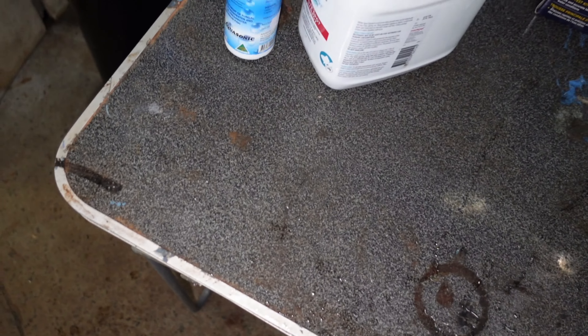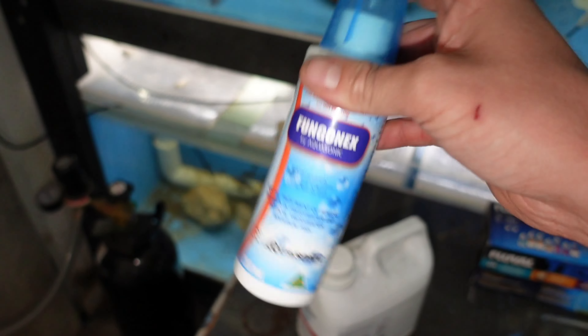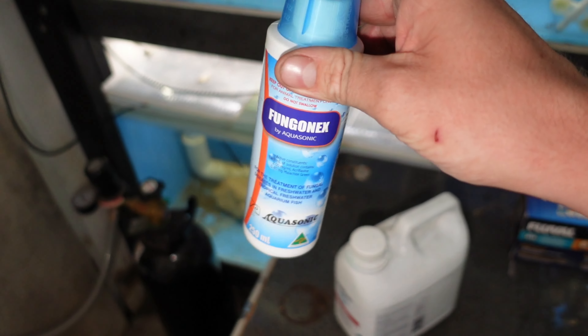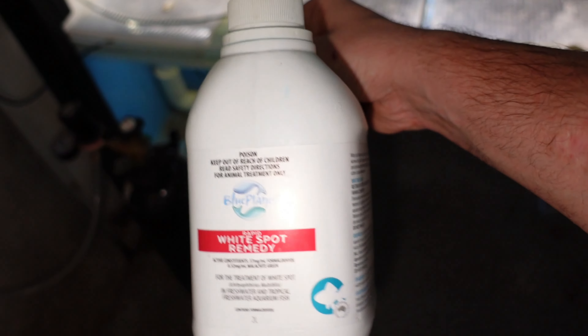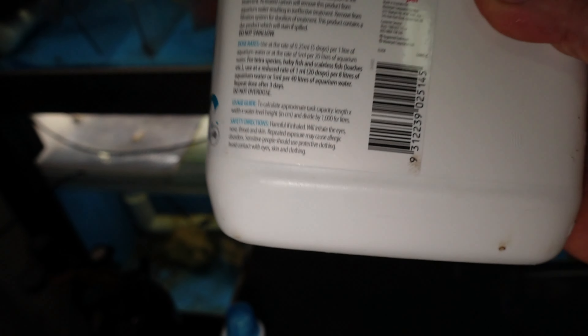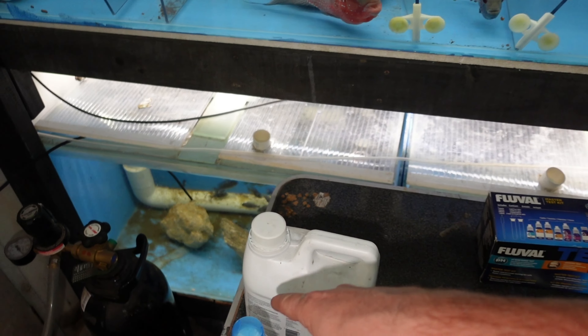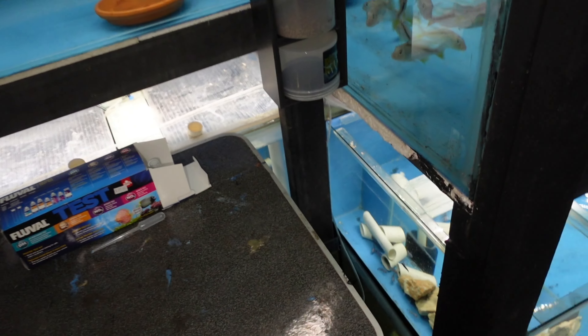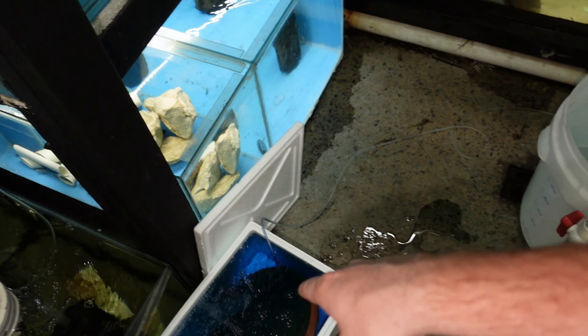We've got fungal remedy, which was recommended to me by someone in the chat - I think it's Chris, but you guys know I'm absolutely shocking with names. And then I've got Blue Planet White Spot Remedy. If you look at these, there's a half dosage option for things like clown loaches. My plan is to run these two together in the bag at half dosage.